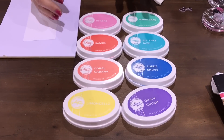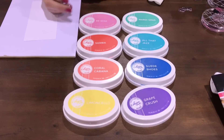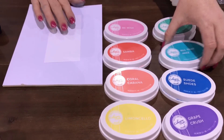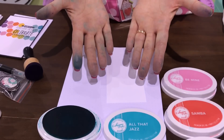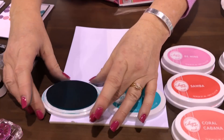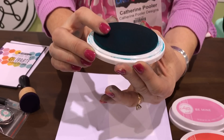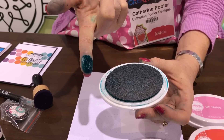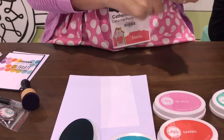Here is our Carnival Collection of inks. We release them in sets of eight and we run the rainbow with each collection. Starting with 'All That Jazz' — our ink pad is foam, so it is squishy, and foam transfers ink to any surface beautifully, as you can see right there.